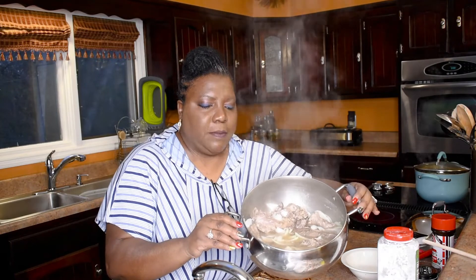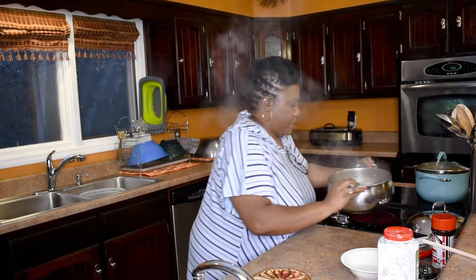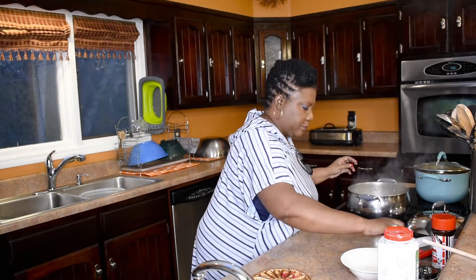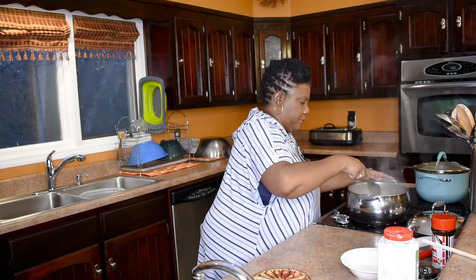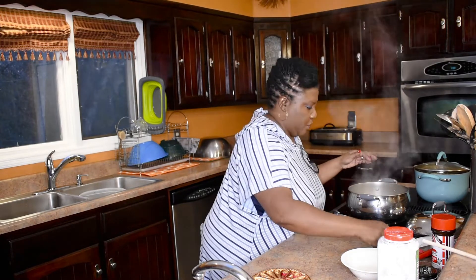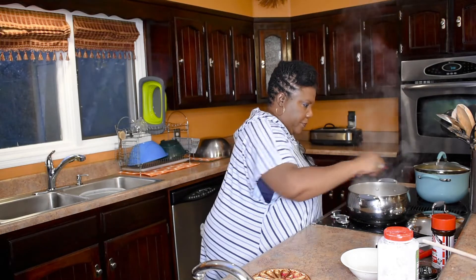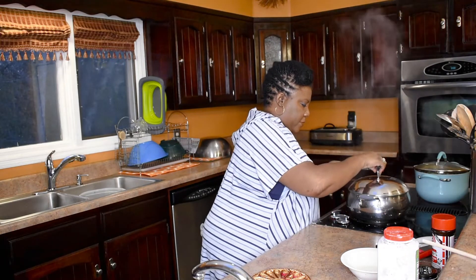Can y'all see how it's thickening up in there? See that liquid thickening? That's what you want. I'm going to just let it do its thing, turn it back down, and put the lid back on and let it continue to cook.